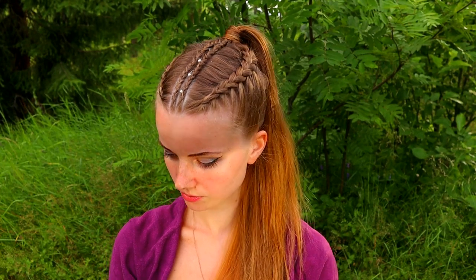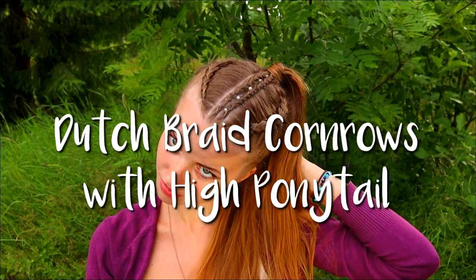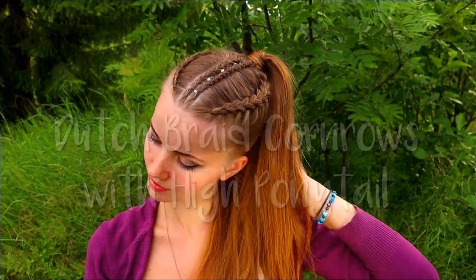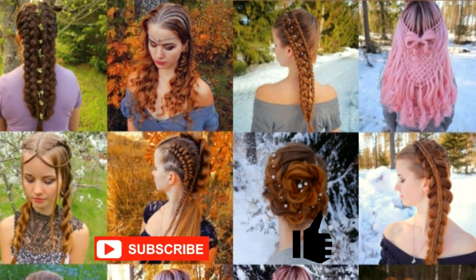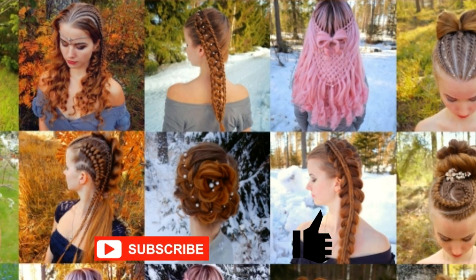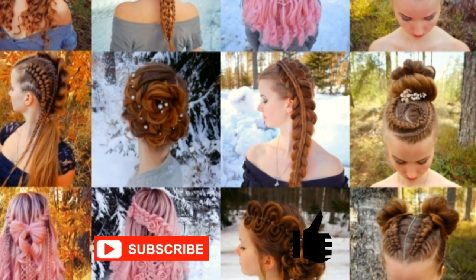Hi! In this video I will show you how to create Dutch braid cornrows with a high ponytail. This is my hairstyle channel. In this channel I will show you lots of different braids and hairstyles. Hopefully you will like it.